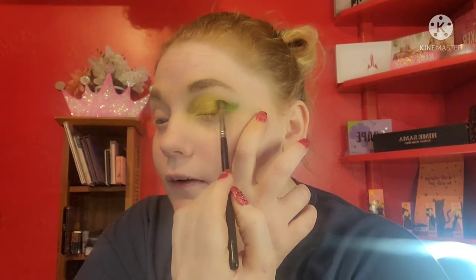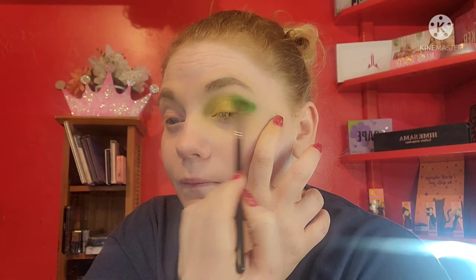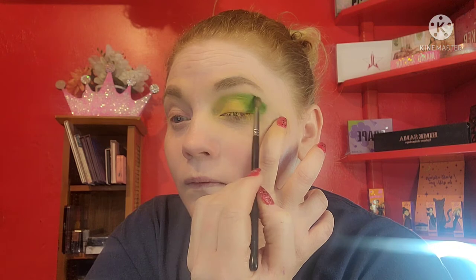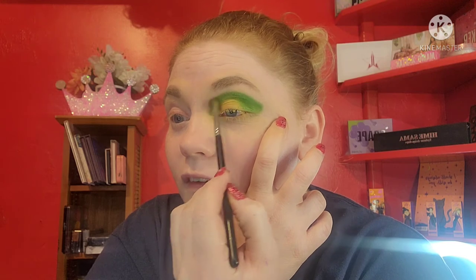Next we're gonna take this Tropics color, which is a really pretty dark green, and we're gonna put this in the outer corner of our eye. Then of course we're gonna take that same color and put it in the crease.